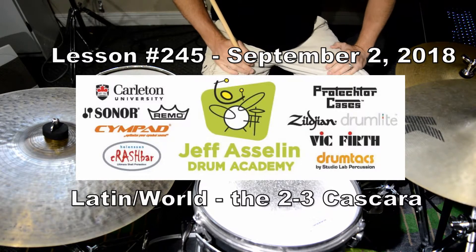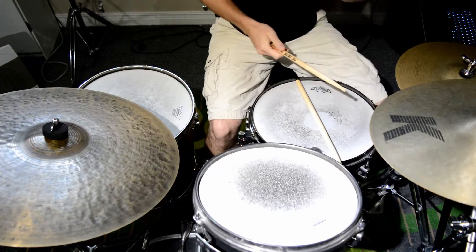Everybody, today is Sunday. We're going to look at the cascara. The cascara simply means shell.